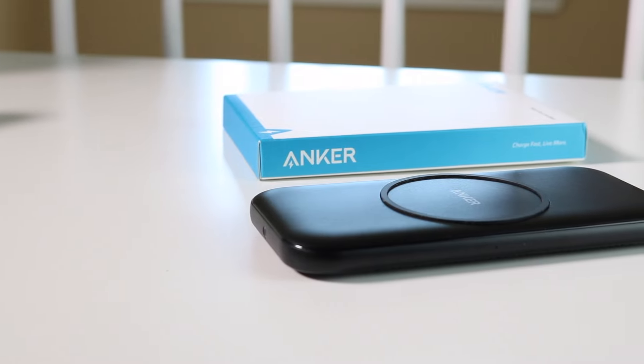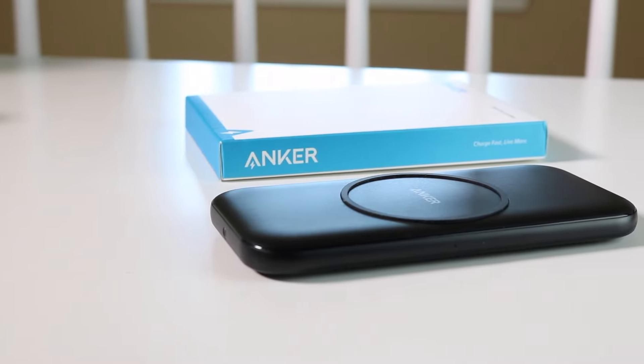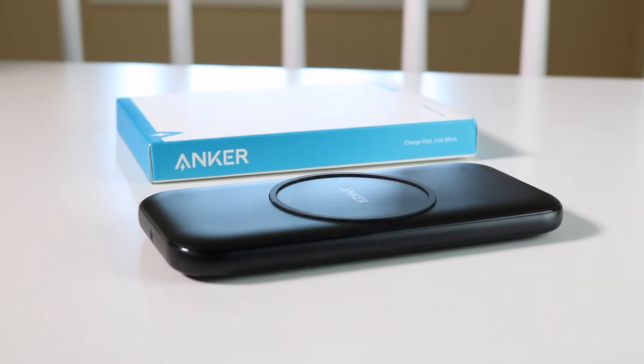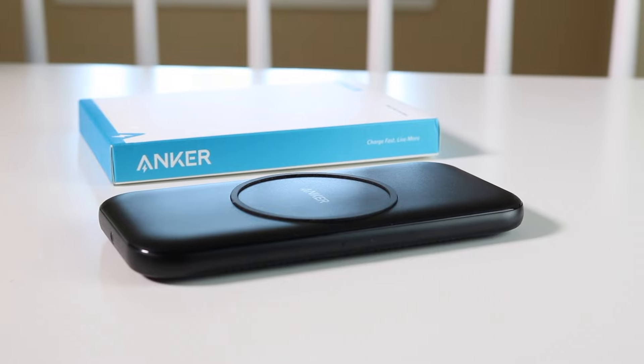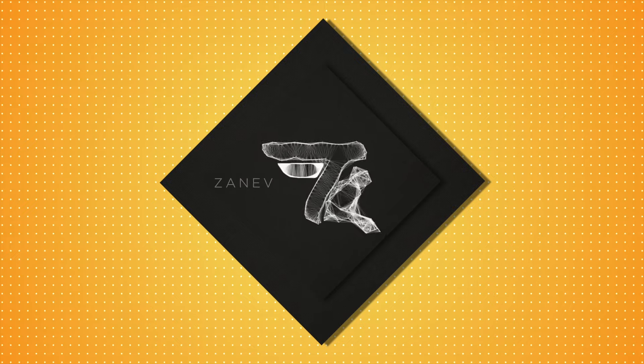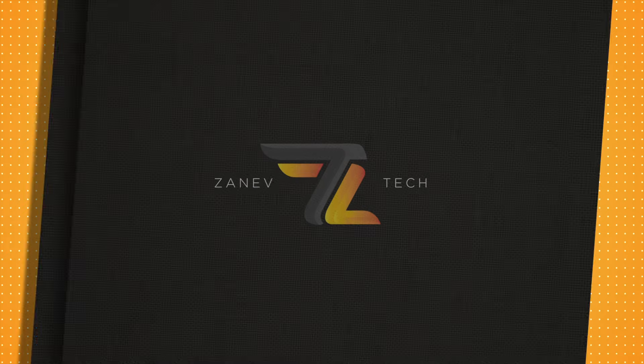I really want to thank Anker for sending this out to me for review and I really appreciate their business. If you enjoyed my review of this Anker PowerWave pad or any of my other reviews and unboxings on this channel, please hit the like button and subscribe to my channel for more awesome content. Zenith Tech is out.